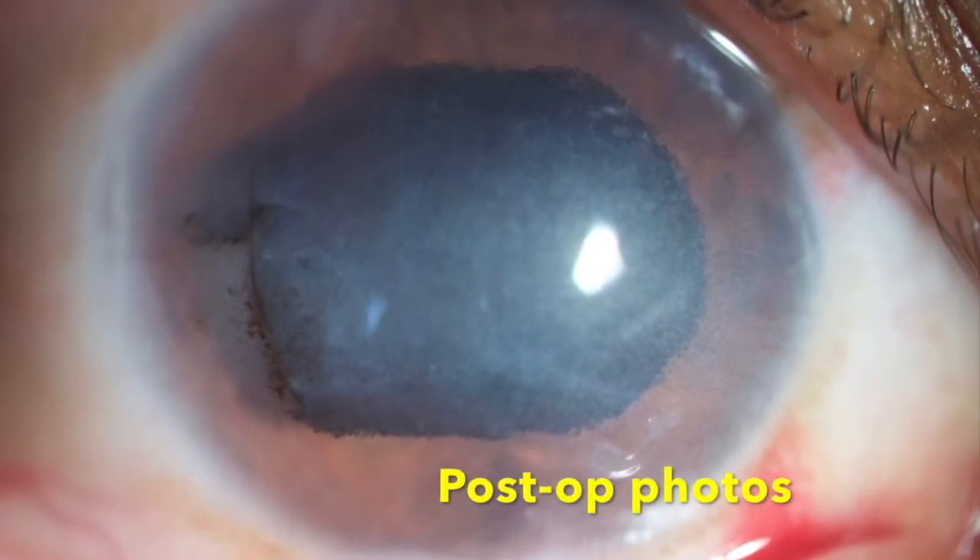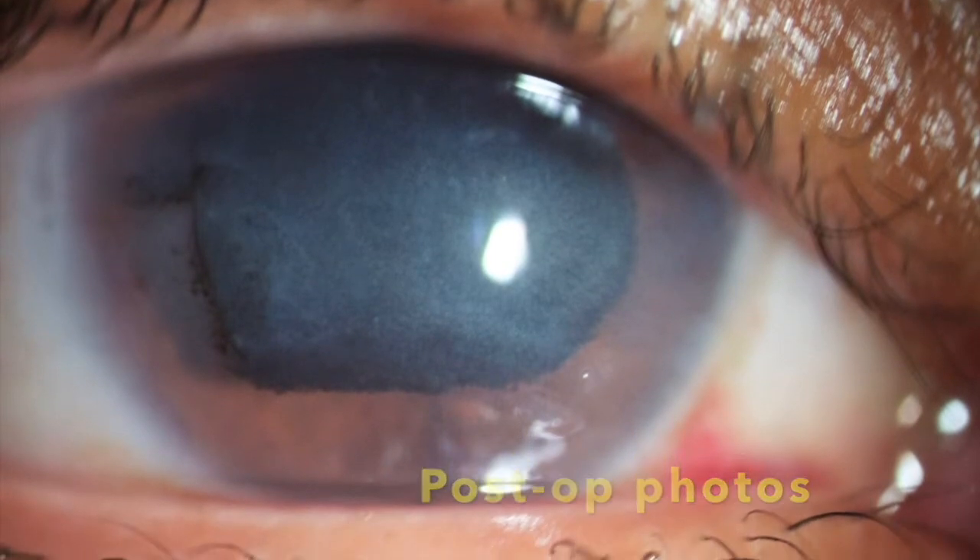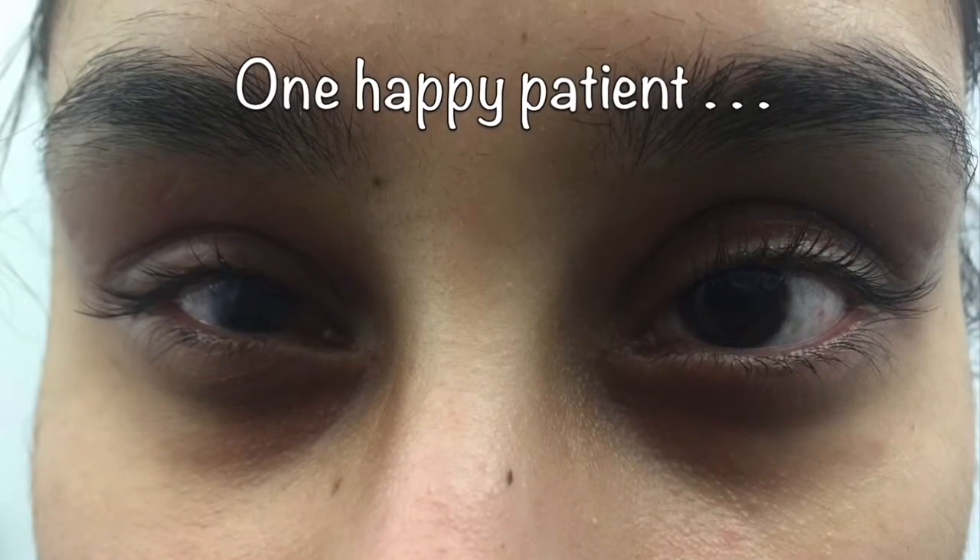Post-operative photos demonstrate a very good cosmetic result and a happy patient.